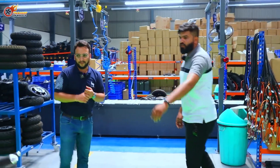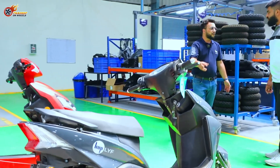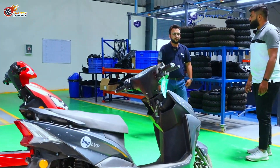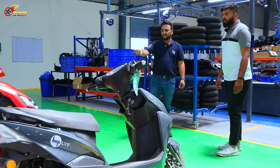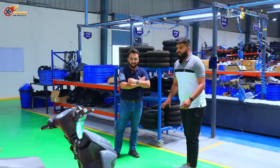What will be the pricing of both products? Leo starts close to ₹84,000, and the higher battery range variant goes to ₹89,000. Life is about ₹3,000 more expensive than Leo because of its broader, specialized look.